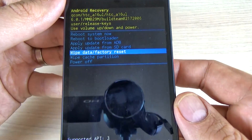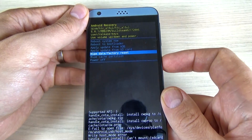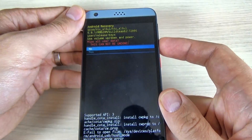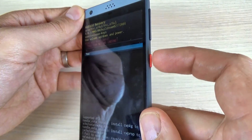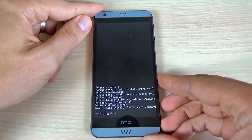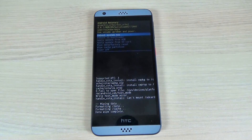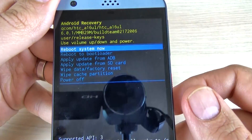With volume down, select wipe data factory reset and press the power button to confirm. Now again with volume down select yes and press the power button to confirm. Wait until the format is complete.